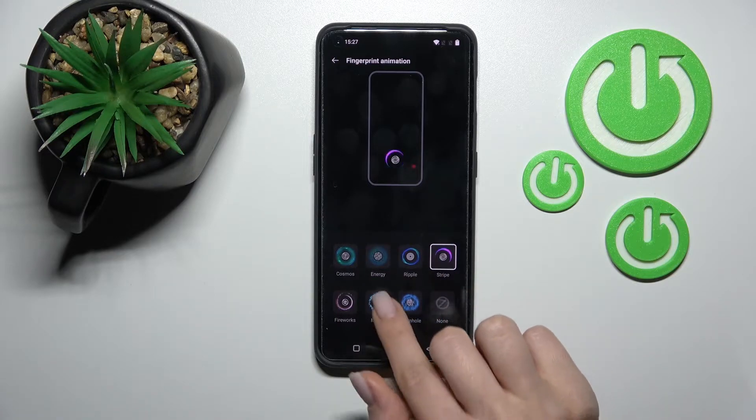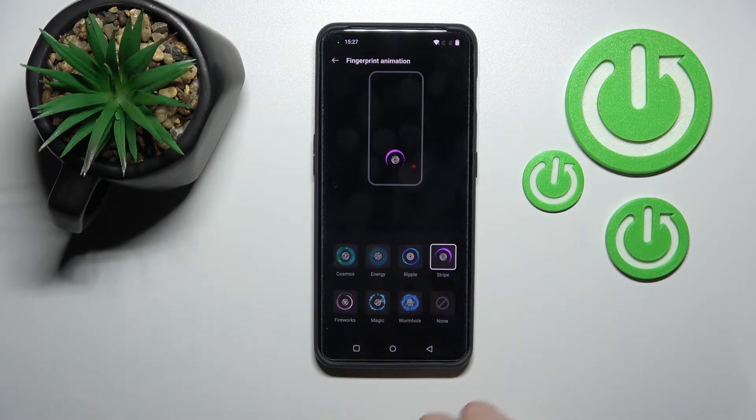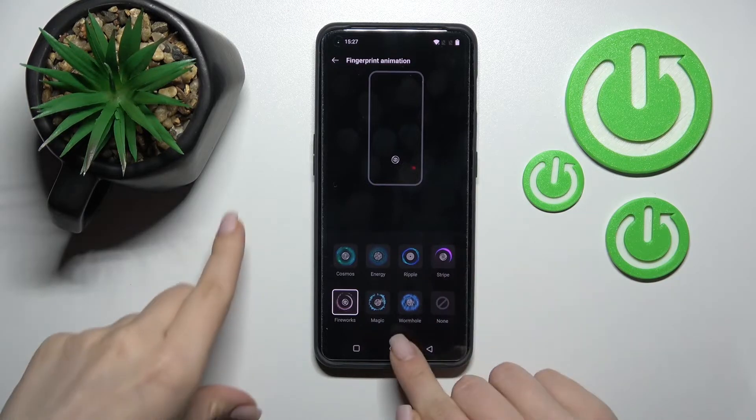The available options are Energy Ripple, Striple, Magic, Fireworks, and Wormhole. For example, we'll go with Fireworks here. Now just tap here on the home button.